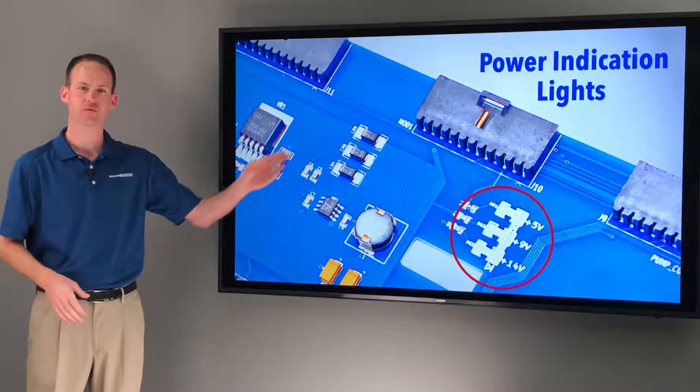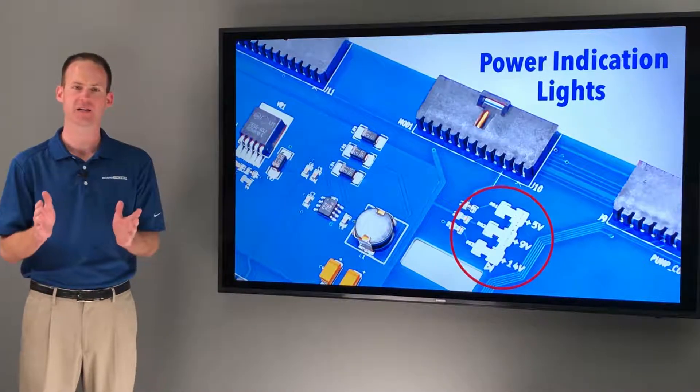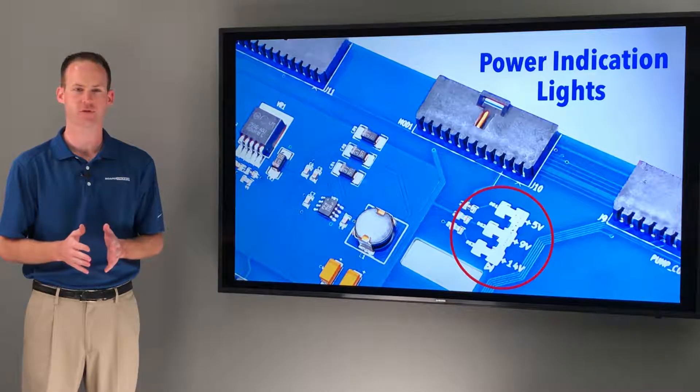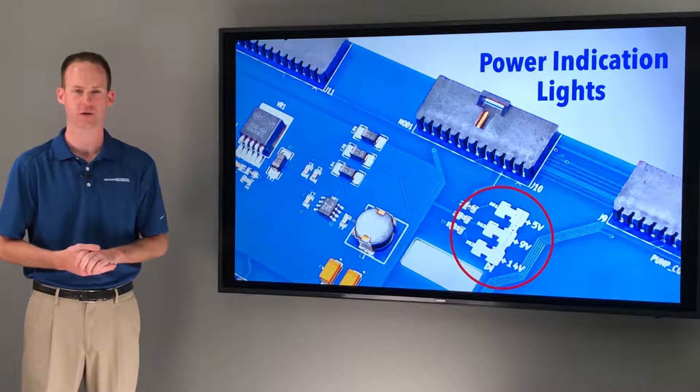We started by adding three power indication LEDs to make it easier for users to know whether the board is providing the correct 5V, 9V, and 14V outputs required for the controller to function correctly.